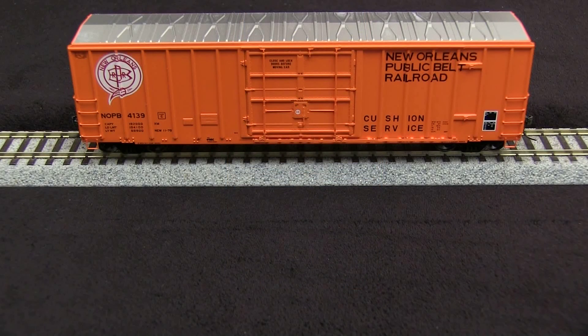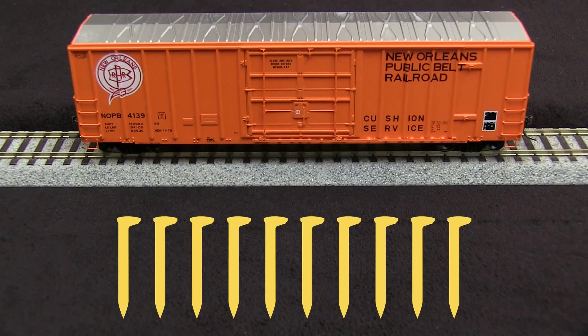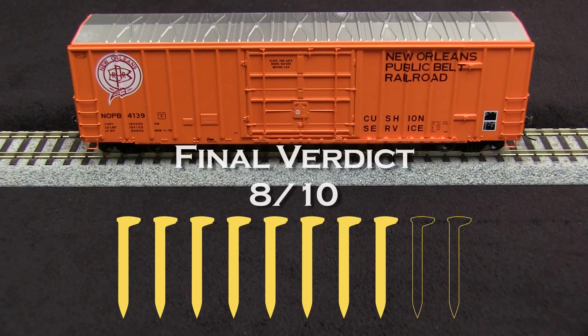Overall, this is a very nicely done model. I'm going to take off one spike for the coupler height being too high. I'm going to take off another spike for the wobble problem. So my final verdict is 8 out of 10 spikes. If you or your company make a product that you'd like us to review, please drop us a line at reviews at tsgmultimedia.com.